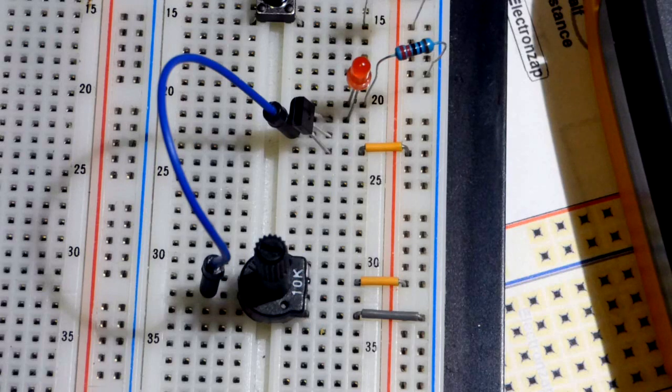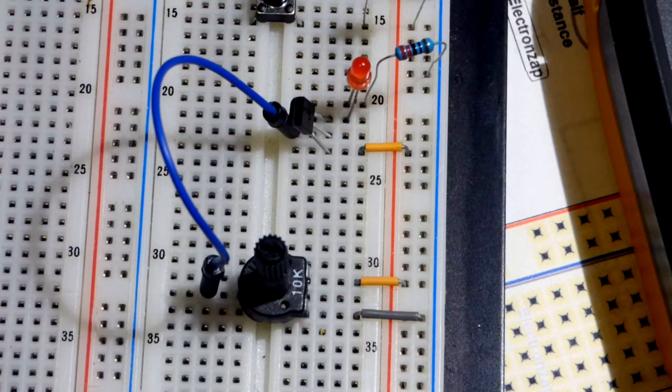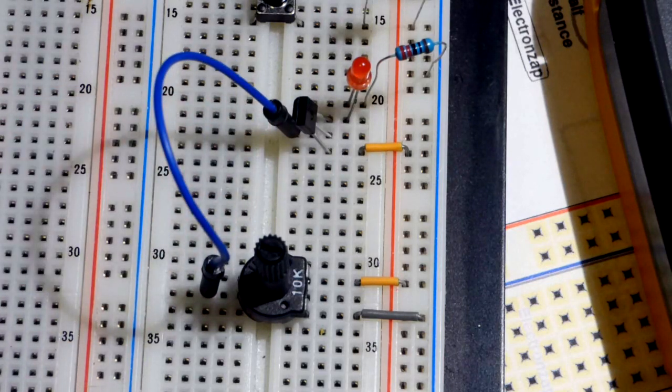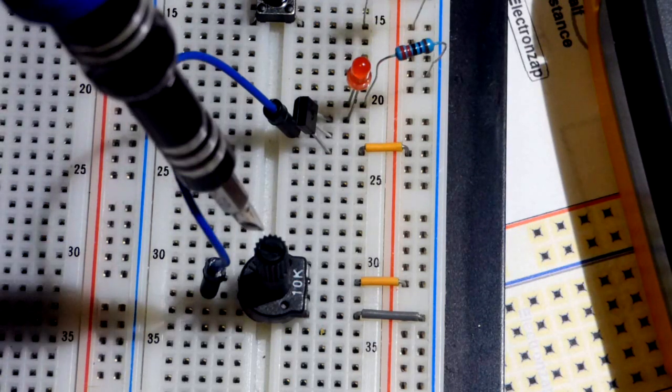No current flows through the gate - if you did pass current through the gate, you would damage it. It takes high voltage to do so, but you've got to make sure you're aware of their voltage ratings. Static electricity may damage it, so I'm not taking the best precautions, but they're not horribly sensitive. While you're prototyping, you really don't have to worry about it too much. Maybe you'll damage it, but they aren't that expensive to replace.